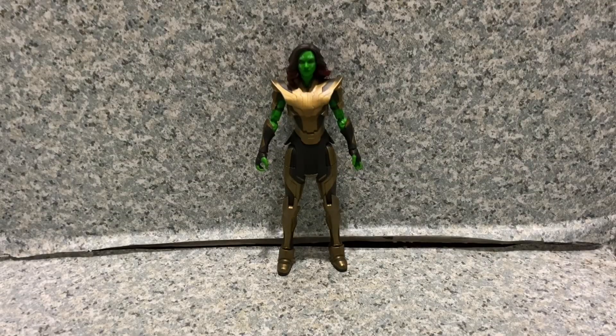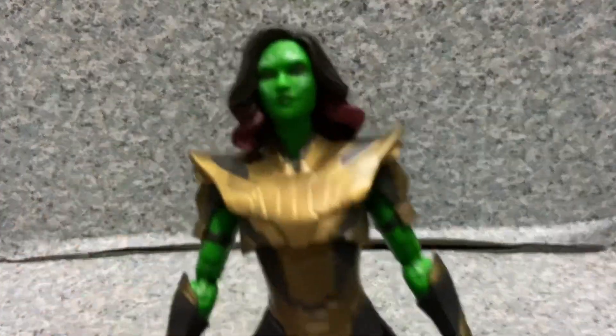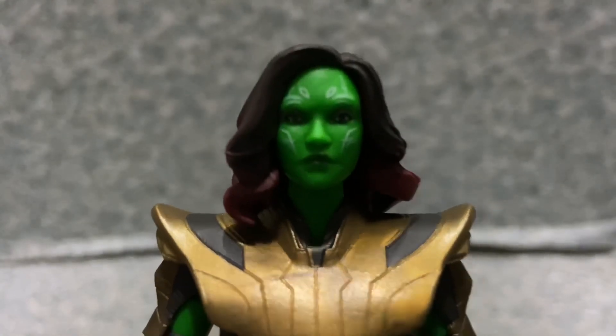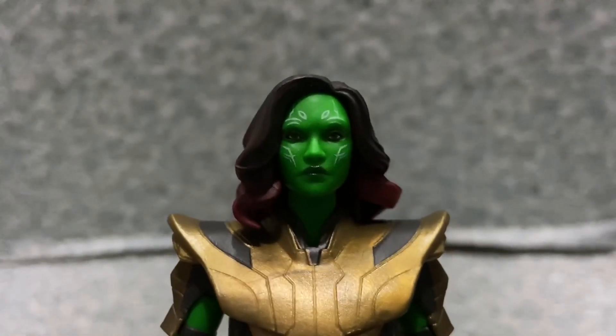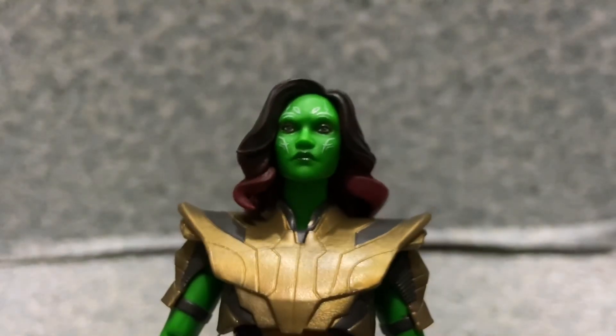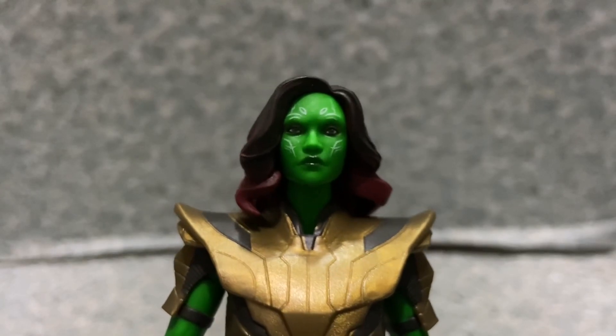Here is Gamora out of the package. Let's take a closer look at the figure. Take a look at the head sculpt here. The likeness to Zoe Saldana — I would say they did a really not too bad job with her head sculpt. Looks pretty good.